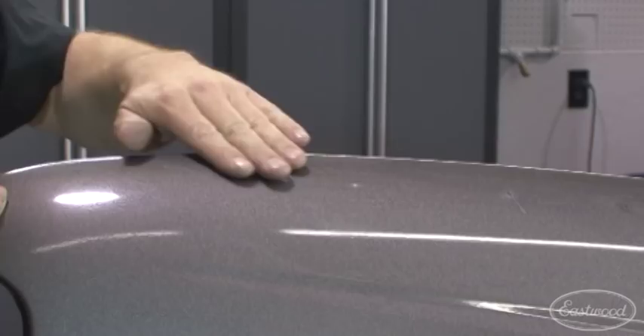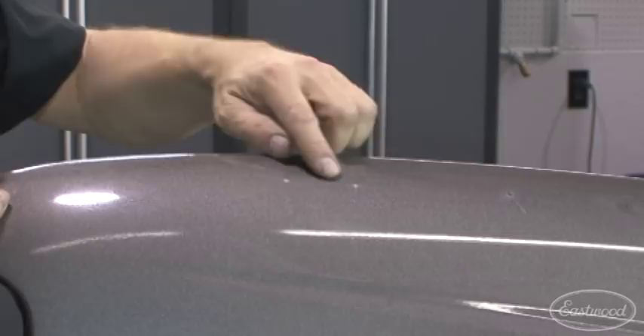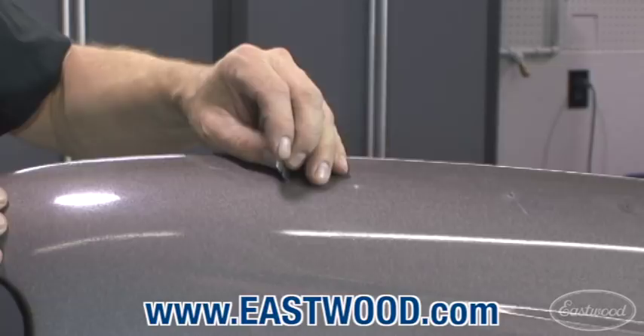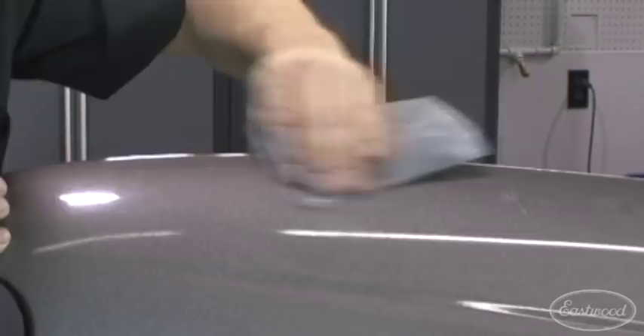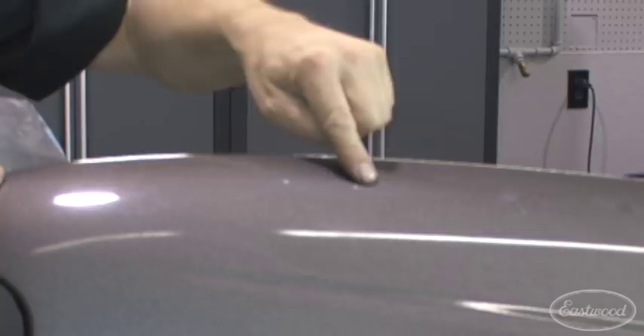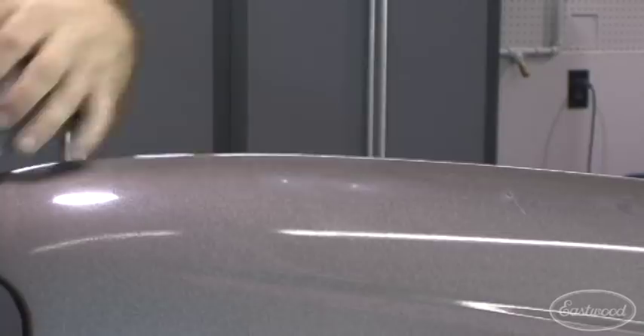Here's what we're going to do first: take a good look at your rock chips. If you see any rust, you can take a single edge razor blade and just scrape the rust out — prep it so you're not burying something that you shouldn't. Then take your 1500 grit sandpaper and just knock over the top. What the 1500 grit paper is doing is leveling the area around the chip and giving your repair something to stick to.